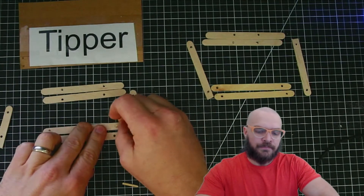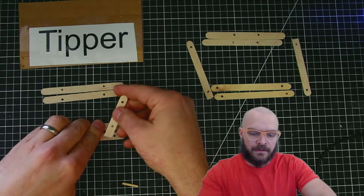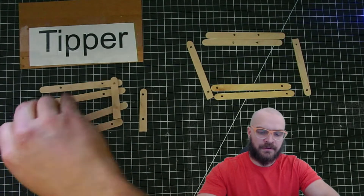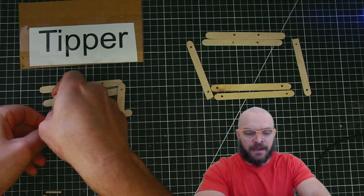The assembly is pretty quick once you have the holes in the right spots. Put the pin in, put the connector over it, and then a second popsicle stick goes over the top.